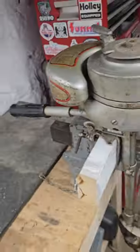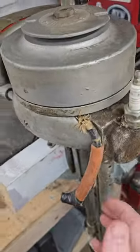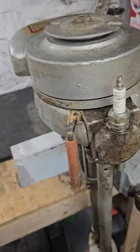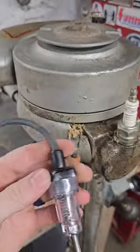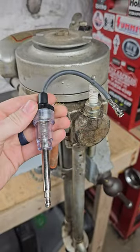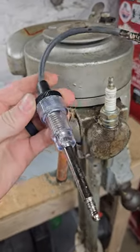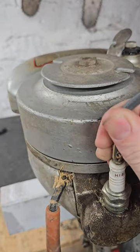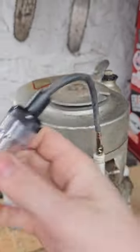I just got a Sea King boat motor and I want to check to see if this thing has spark, because this cable has definitely seen better days. To do that I'm gonna use this — it has a little light bulb in it and you can test for spark. These are like seven bucks on Amazon. Put this end on here — clips right on there.